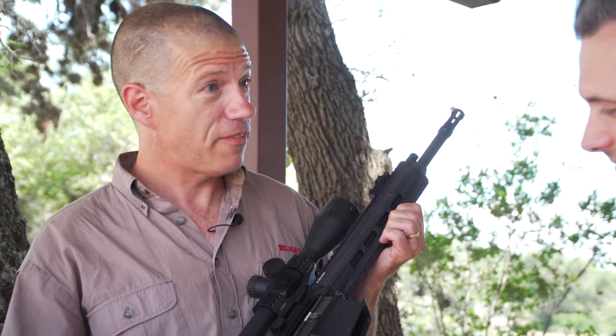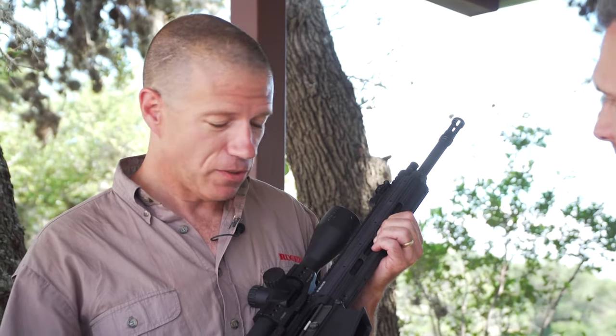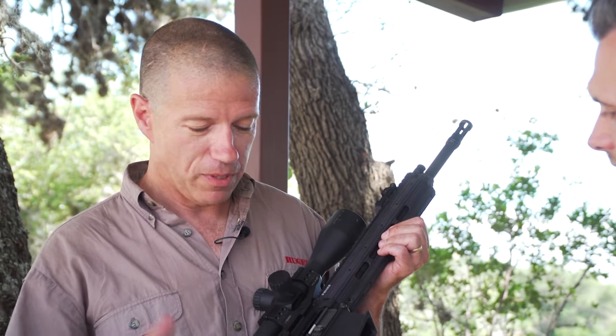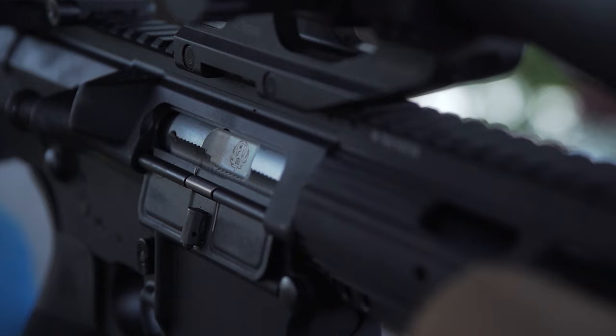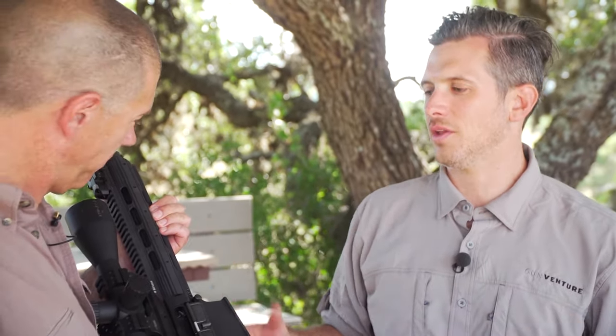We started off years ago with the SR556 — that was our entry into the AR-type gun, but it was a piston-driven gun. High-tech, high-value gun, and it grew into a few different versions of that platform, but then we brought out the SR762. So it's a piston-driven .308. One of our goals is to make it light, so for a piston .308 gun it's only 8.5 pounds. That's not bad. People think of a .308 AR as being heavy and clunky and that kind of thing.